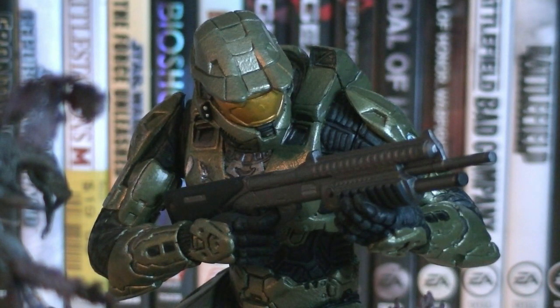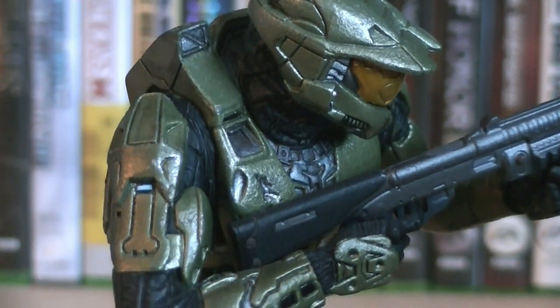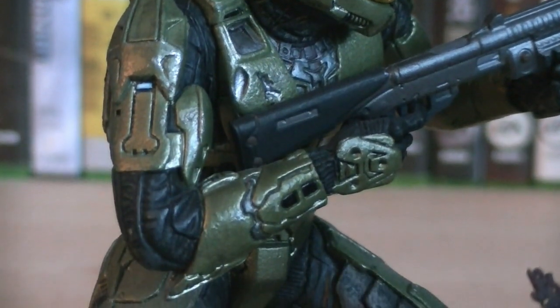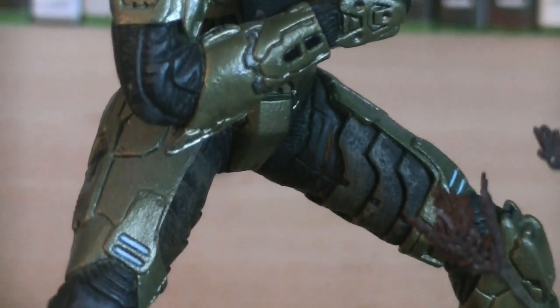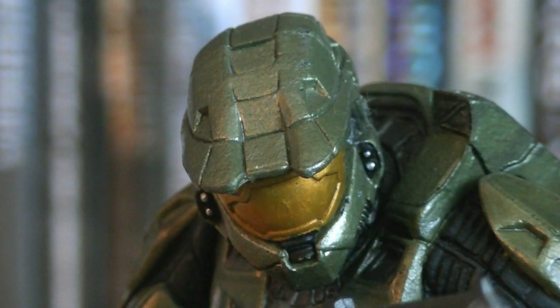Master Chief himself is based off his Halo 3 appearance, wearing green Mark VI armor, and he's also wielding a shotgun. Just like any other McFarlane Master Chief out there, he's heavily detailed and as accurate as possible. The seams for the armor are outlined in black, there's also blue lights here and there, and underneath the armor is a black jumpsuit. The visor on the helmet is painted in gold, and sculpted on the sides are headlights, which have silver and black paint detailing.